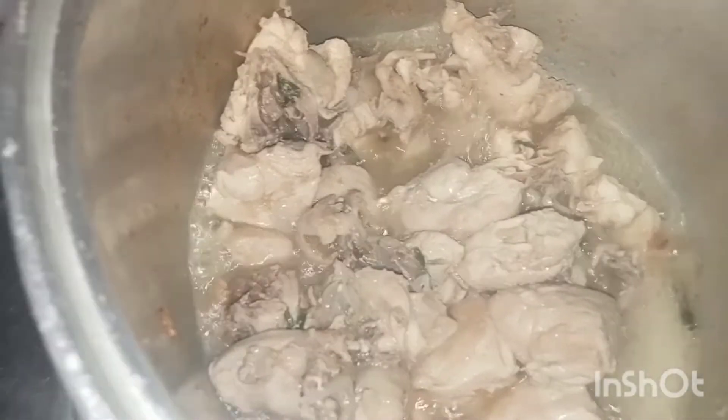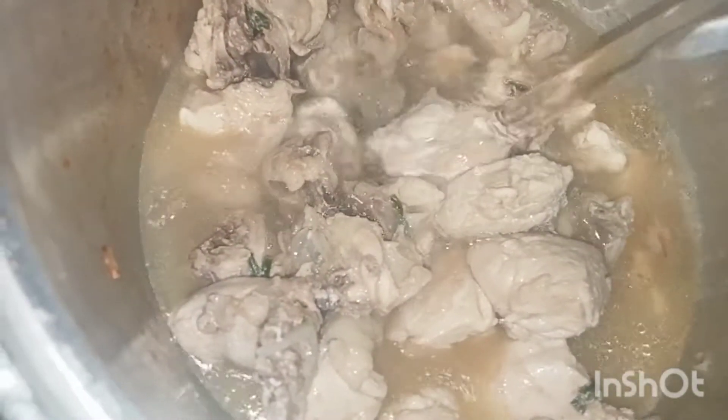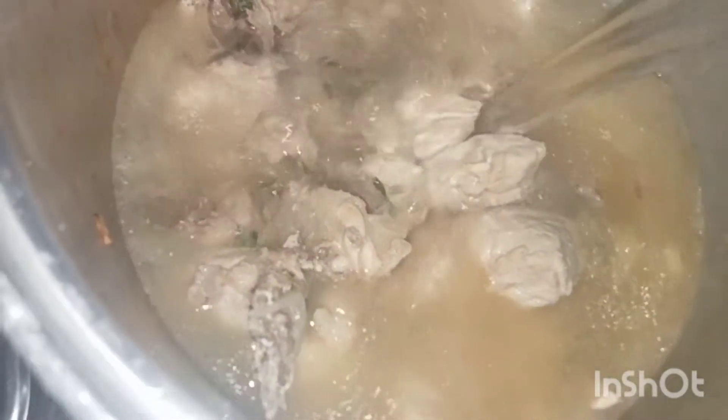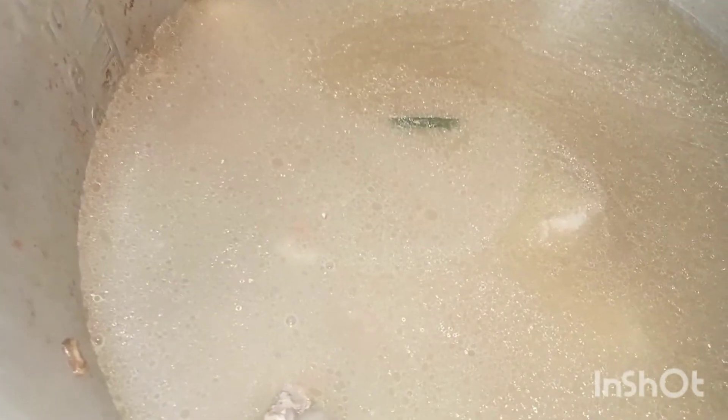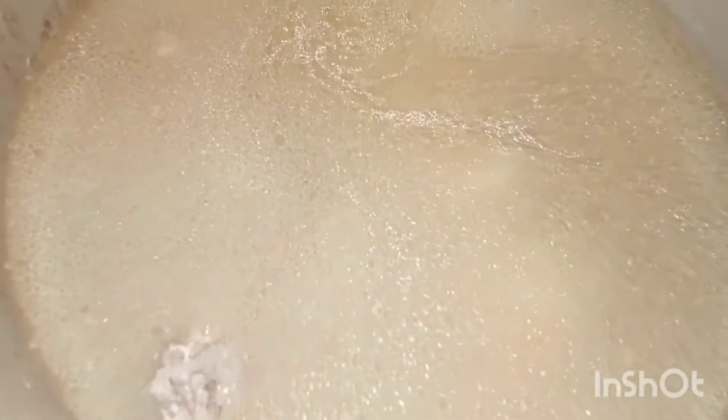Let's add water to it. Cover the pot and then we'll add the bunga ng sampalok (tamarind fruit) later.